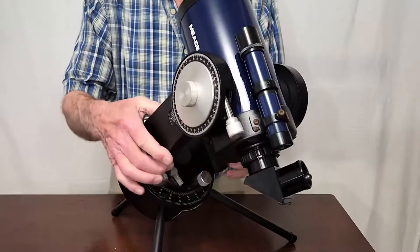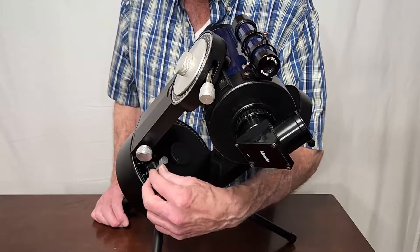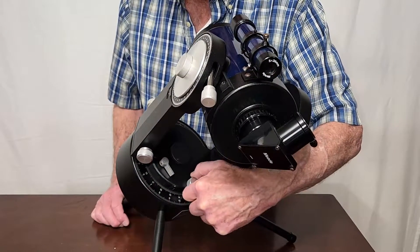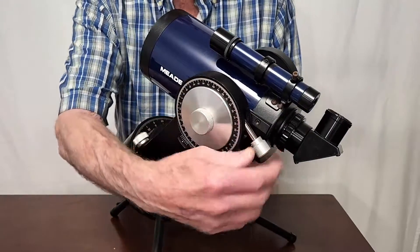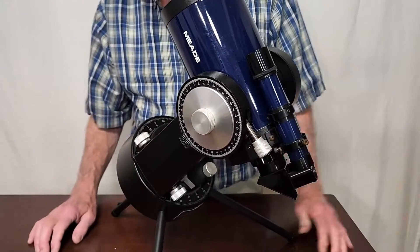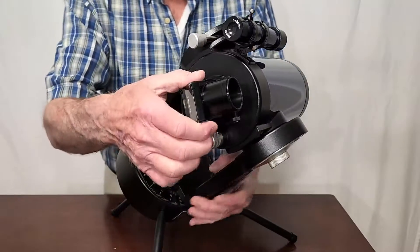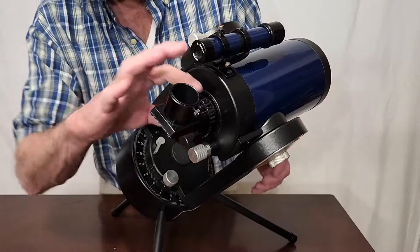The operation of the scope is very traditional and fairly straightforward. There's a clutch mechanism and here's a pinion kind of a deal for driving this. Here's your slow motion control, and the lock for that is up here. There's your lock for that. Focusing is with a fairly traditional moving-the-mirror arrangement.